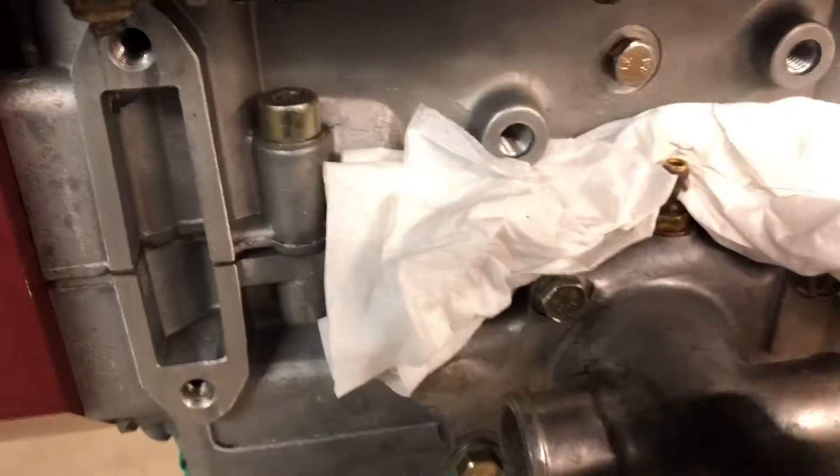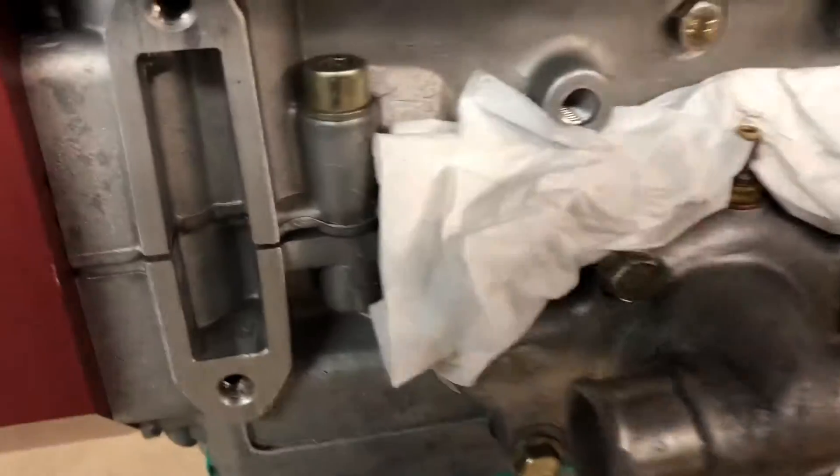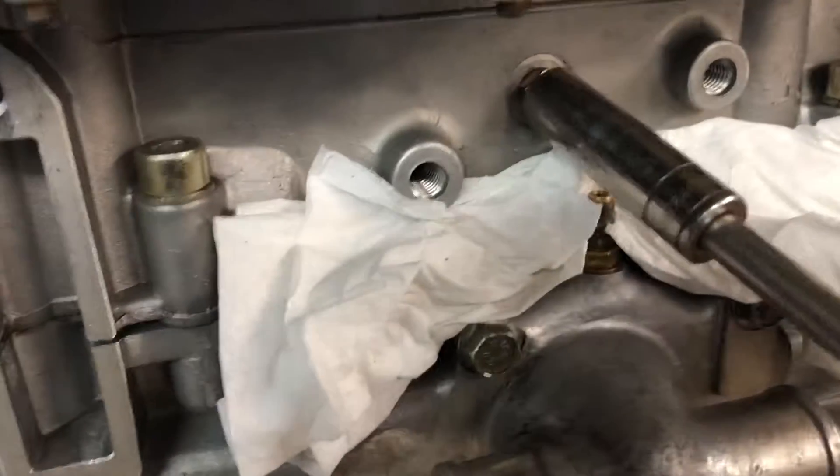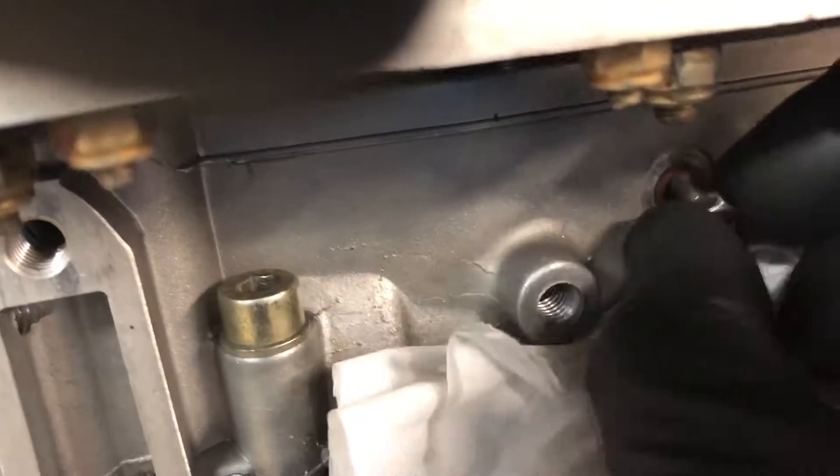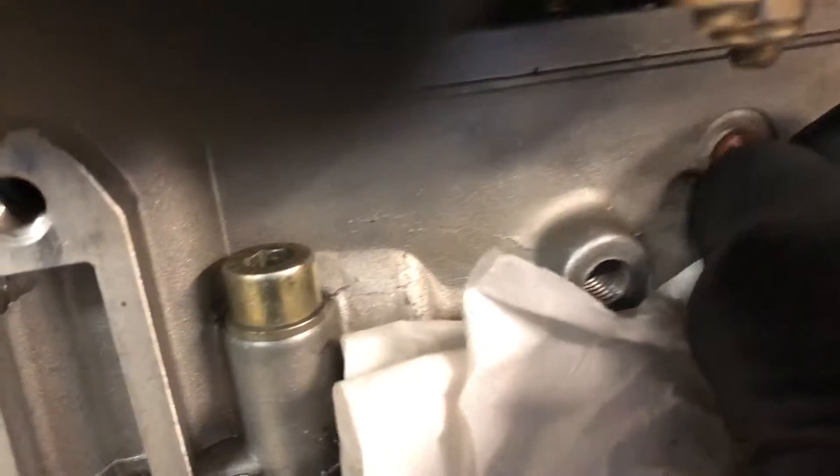Let's go around to the other side of the engine — I've already put some paper down. Here's the water pump housing; the exhaust isn't on this engine yet. We want to take out this plug right here. I put paper there because it's probably going to make a mess when the oil comes out once the air bleeds out. I want to remove the plug — there's a little copper washer that goes with it, and you should renew that.